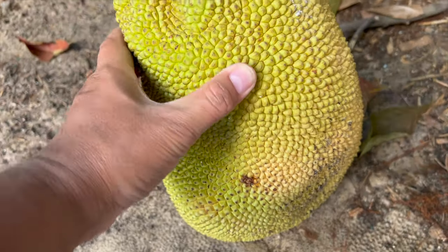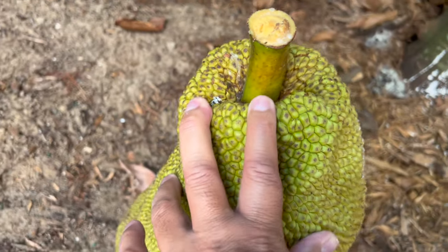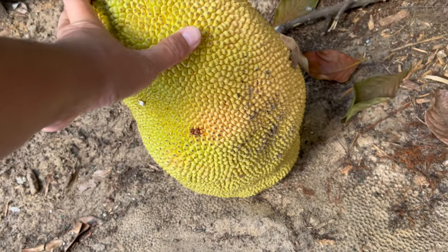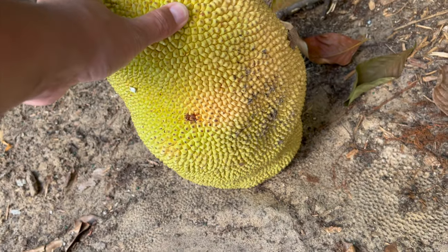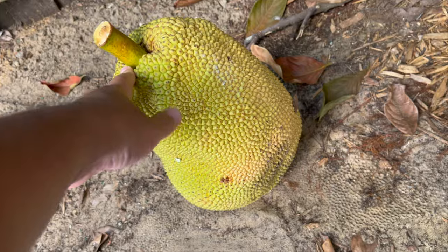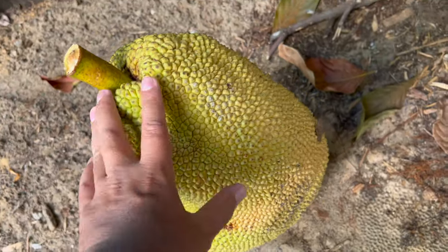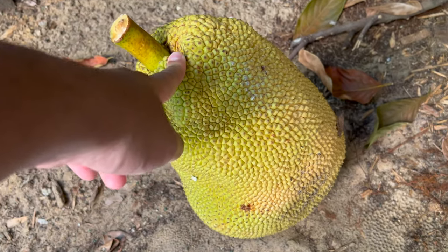Just in time too, because it was getting cold - it's around 69 degrees out. We're gonna weigh it to see how much it weighs. See you in a bit.